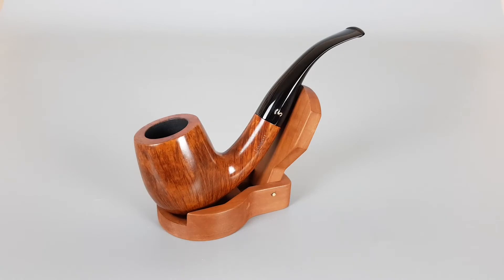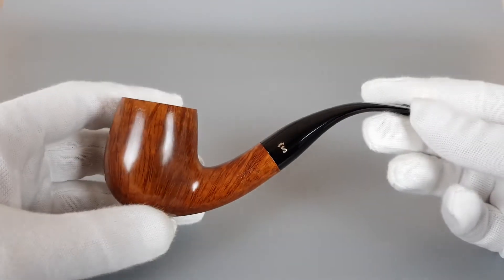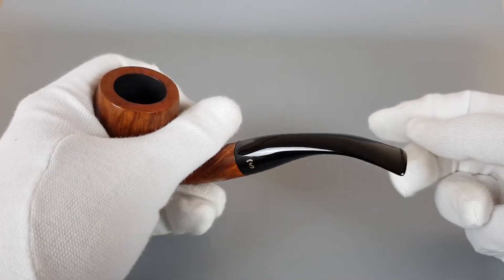Anyway, silver S logo on stamp — discreet but powerful pipe with generous chamber capacity, unfiltered, in close to mint condition with minimal signs of wear or use. It is large; you can tell when I'm holding it in my hand — my hands are big.